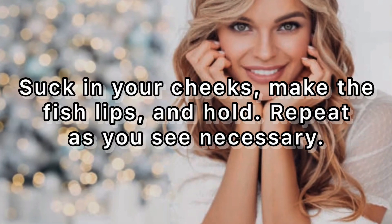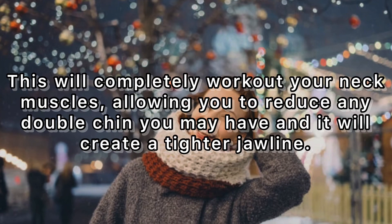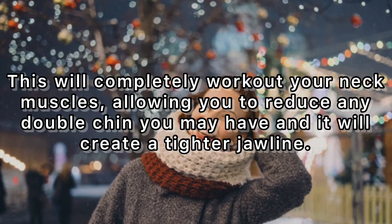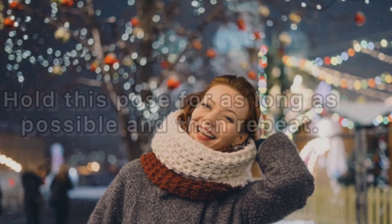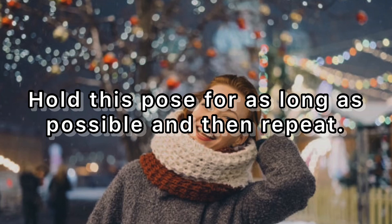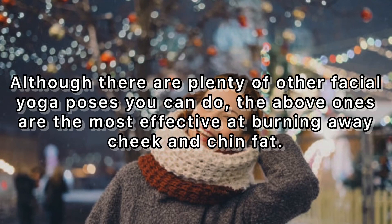Five: stick out that tongue. This will completely work out your neck muscles, allowing you to reduce any double chin you may have, and it will create a tighter jawline. Hold this pose for as long as possible and then repeat. Although there are plenty of other facial yoga poses you can do, the above ones are the most effective at burning away cheek and chin fat.